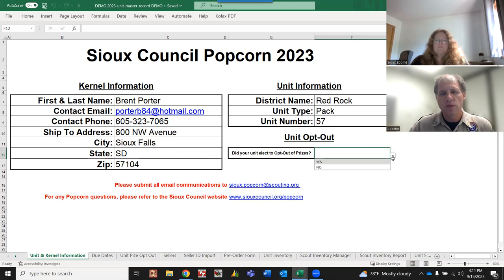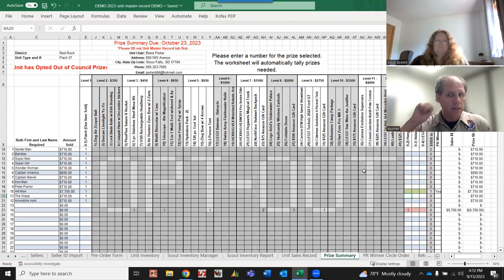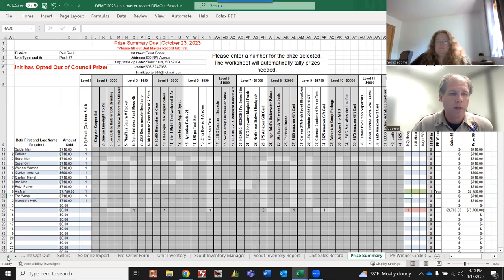The thing that's going to change this year is this opt-out option. We added this over the off-season to help us determine who's going to be opting out of prizes and help us manage that. Most of you are going to be clicking the 'no' option. If you do change this to 'yes,' it gives you a highlighted reminder that you will not be eligible for council prizes on the prize summary tab.